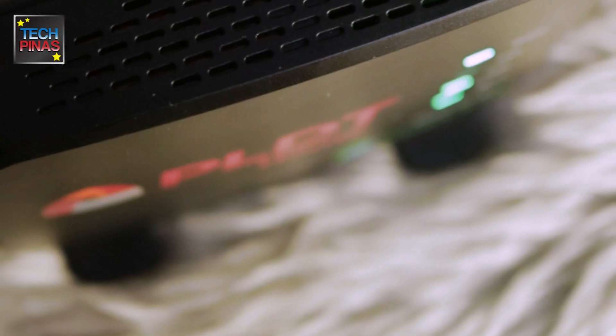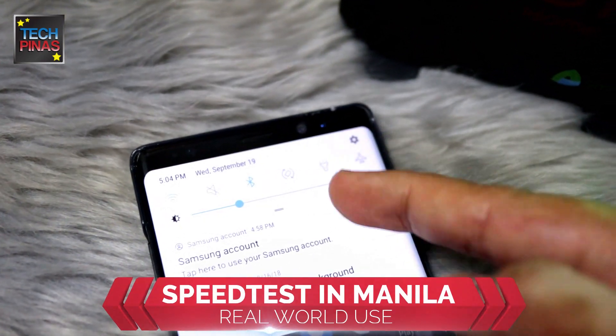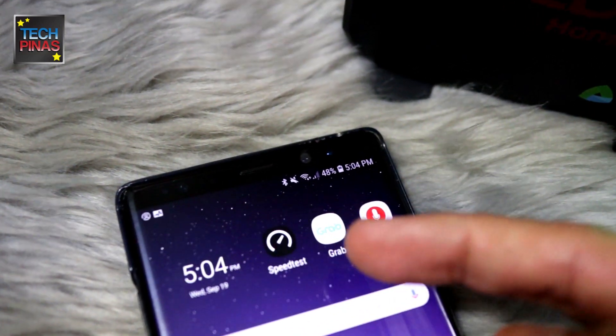PLDT Home Wi-Fi supports up to five connected devices. Now let's run a speed test on my Samsung Galaxy smartphone, which is connected to PLDT Home Wi-Fi here in our house in Metro Manila.